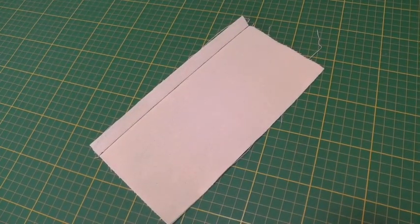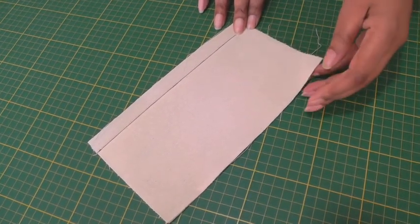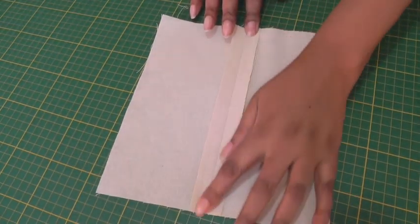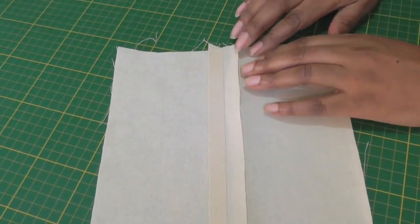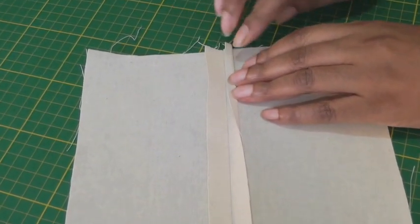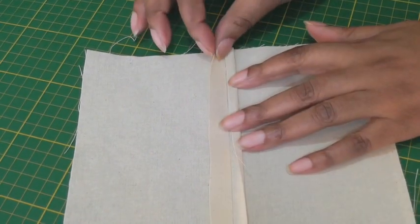To start we need a plain seam — a seam allowance of 1.5 centimeters or 5/8 of an inch. You press that seam open, and once you've got that seam open, the next thing to do is to turn the raw edges of the seam allowance to the seam line, press, and repeat on the other side.